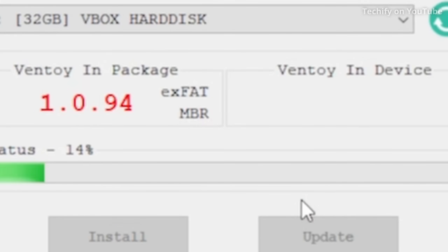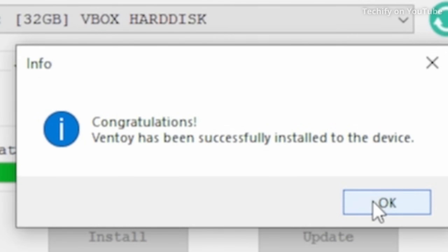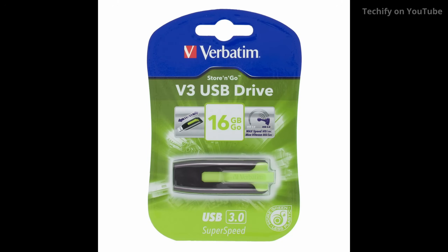Basically the more storage that you have the more operating systems you can have on the same drive, and this saves even more time instead of having to go back and change out the operating systems when your drive is full. The Ventoy USB that I use all the time is only 16 gigabytes which is a little bit frustrating. I would recommend at least 32 gigabytes, but this will change depending on how many operating systems you want to have on the same drive.